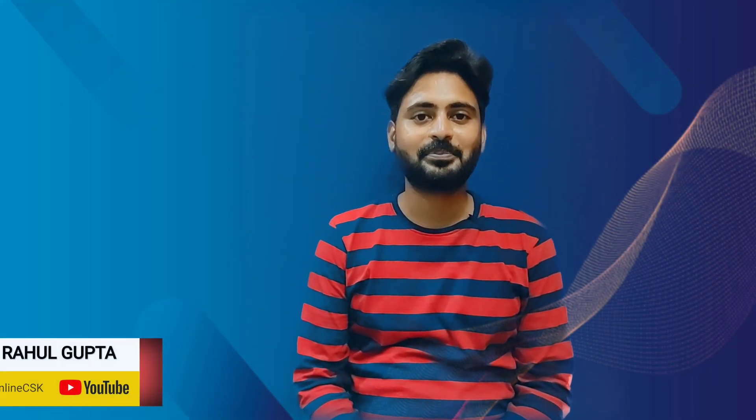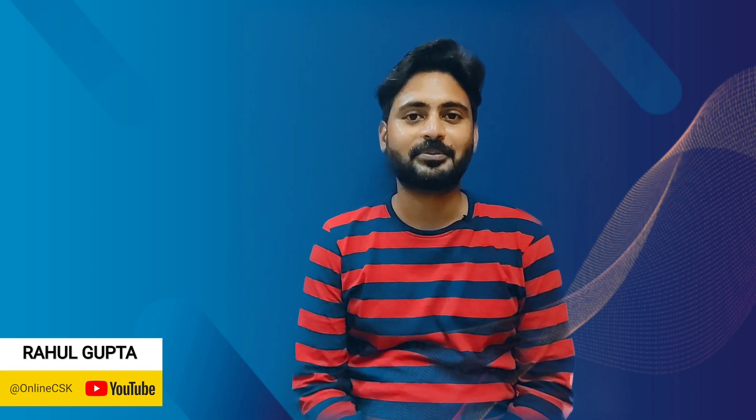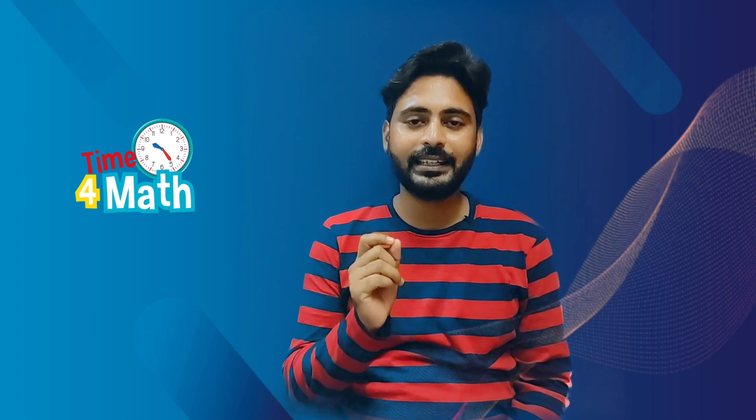Hello friends, kaysen aap sab. Welcome back to online CSK. In this video we will try to understand how to multiply any number by triple one. And we are gonna do only mental calculation, no pen paper work. So guys, without wasting time, let's begin with our first question which is 123 by 111.